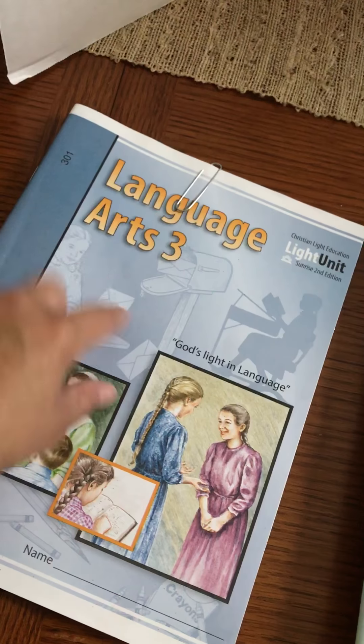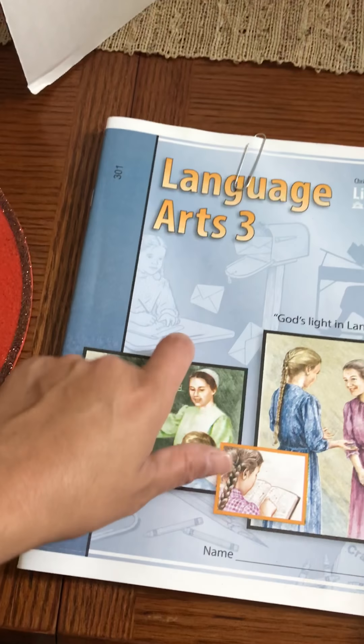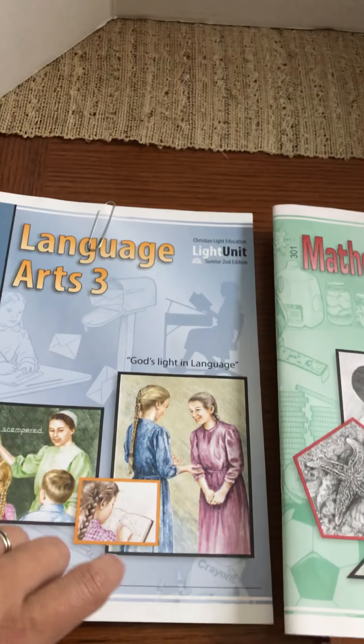The reading, math for him, and language arts. The only one that I have to basically work with him is the language arts, and that's because I want to make sure that he gets it. Usually here's my desk — I sit there, and if the kids have any questions, then I'll go ahead and help them out.